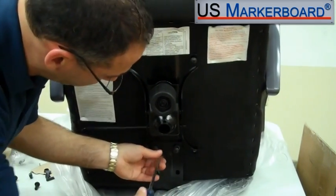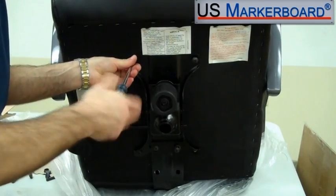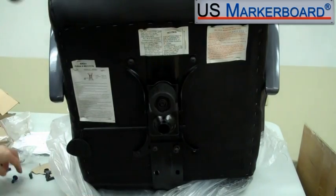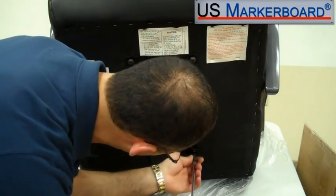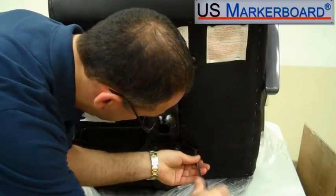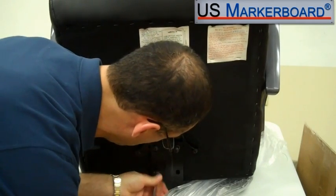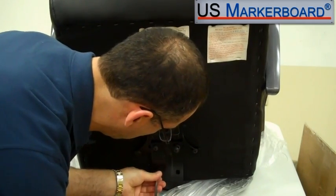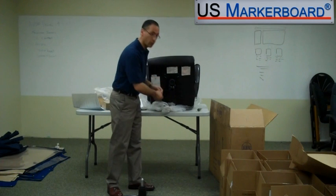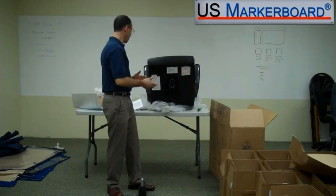You'll notice that I'm not tightening all the screws down right away. I'm putting them in and then going back to tighten them all afterwards. You want to get the bracket set first and then tighten the screws down — it's much easier if the bracket can move than if it's tightened down in one location. We've gone ahead and tightened our screws down. Everything is the way we want it. We're going to set it on top of the base, take the rest of the plastic off, and put on our plugs.